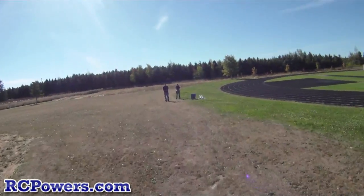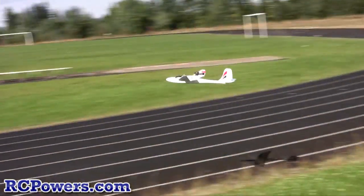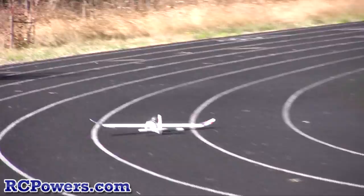Gliding in. See, and watch — it'll just, you got a little hill here, but see it just glides forever. Yeah, even now.